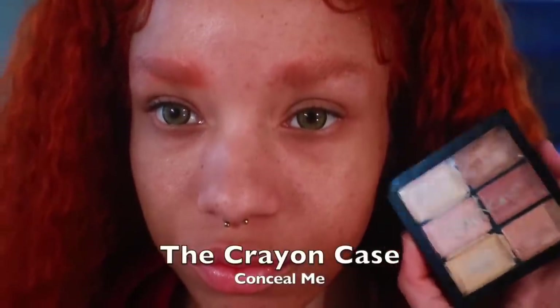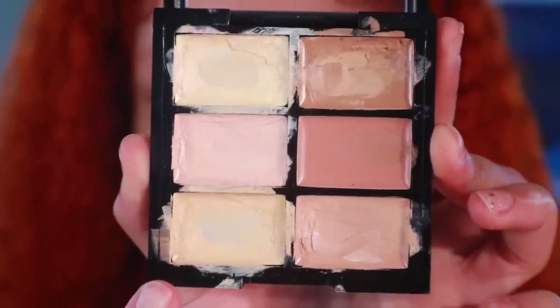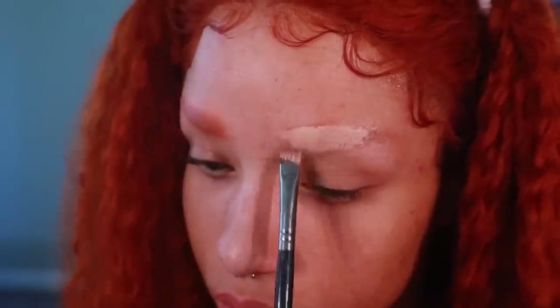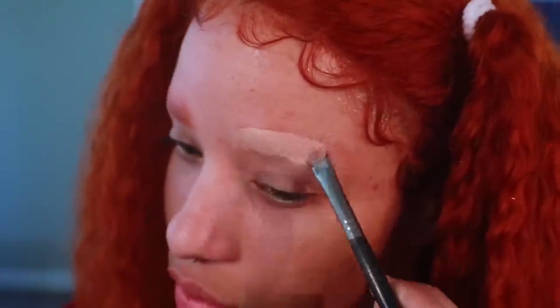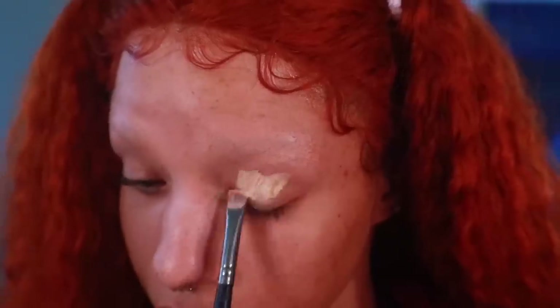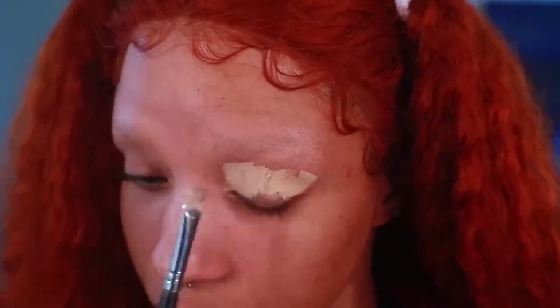To conceal, I'm using the Crayon Case Conceal Me palette. Go ahead and sweep the concealer over your brows and blend it out. Now apply the concealer to your lid and blend that out as well.